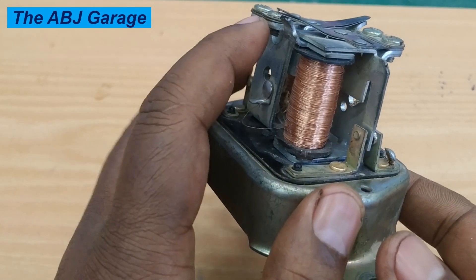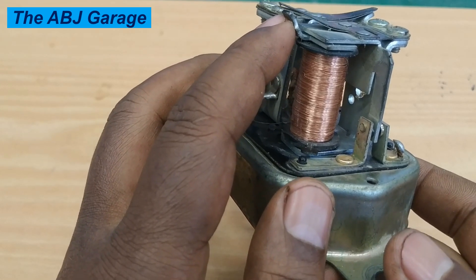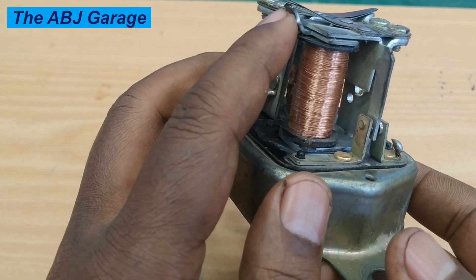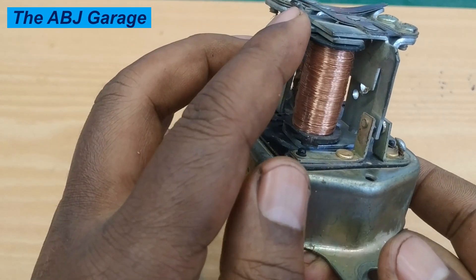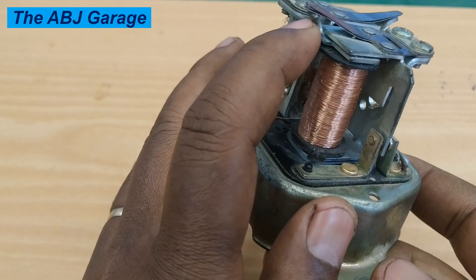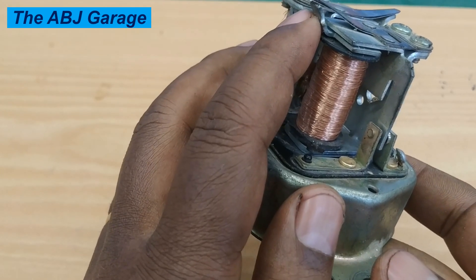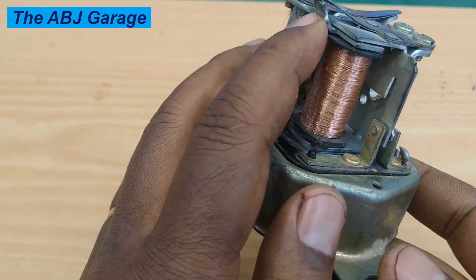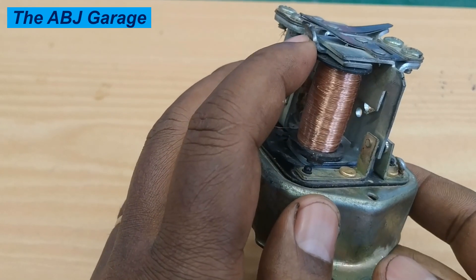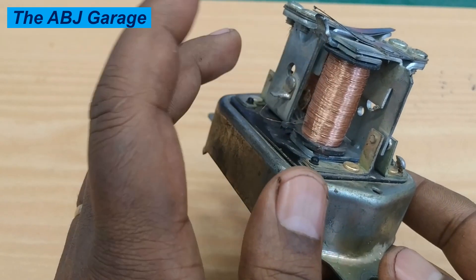As you have observed, bending the spring seat upward has increased the charging system voltage. This is how the voltage regulator is adjusted. If it goes beyond the expected value you can bring it down. Bend it slightly, then check again — do this repeatedly until you have the voltage setting required for your vehicle.